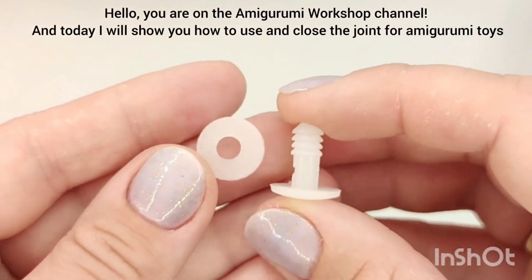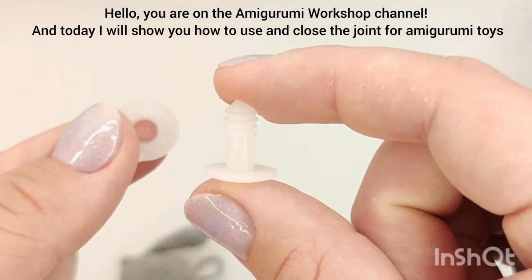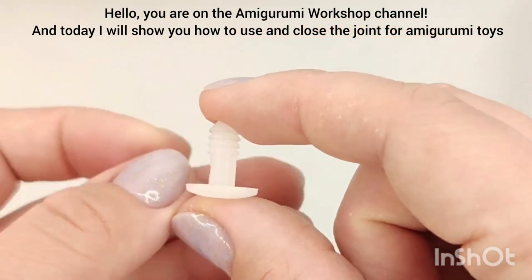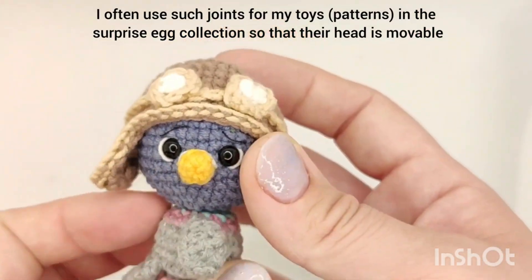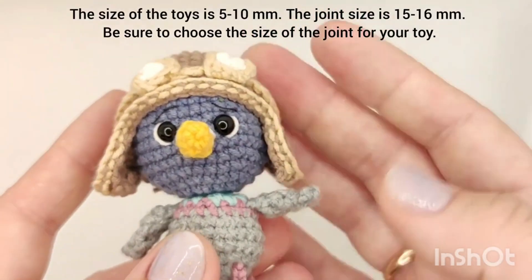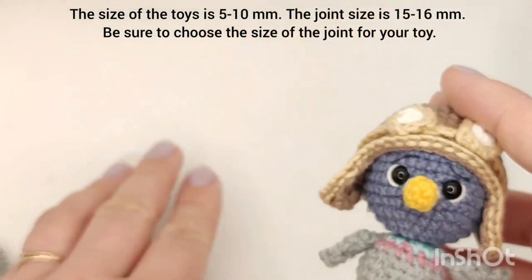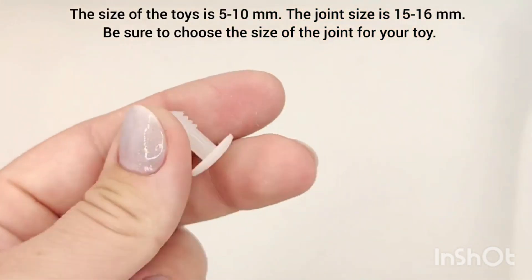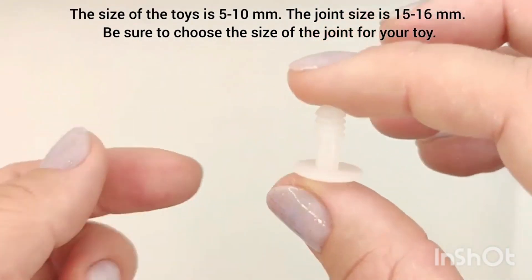Hello, you are on the amigurumi workshop channel. Today I will show you how to use and close the joint for amigurumi toys. I often use such joints for my toy patterns in the surprise egg collection so that the toy's head is movable. The size of the toys is 5-10 cm and the joint size is 15-16 mm. Be sure to choose the right size of joint for your toy.